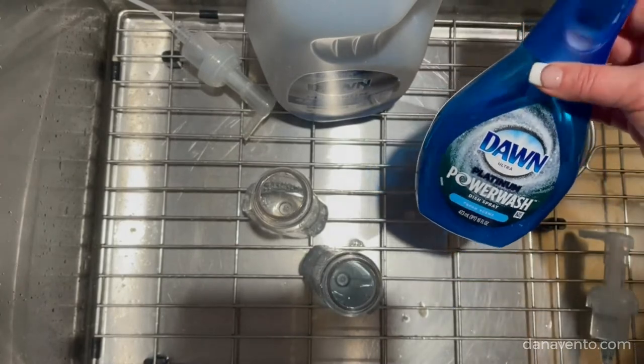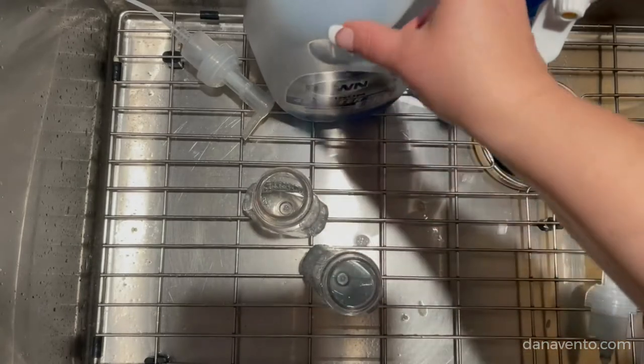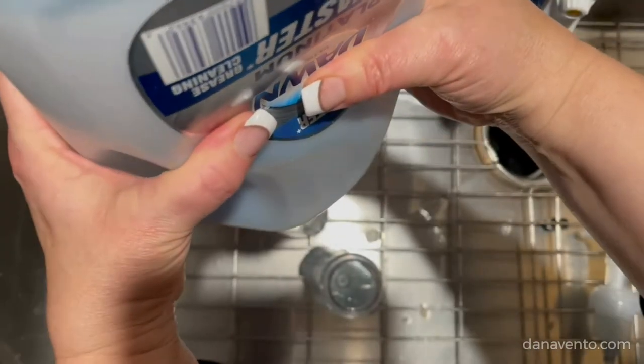What I learned is that you can actually make your own foaming soap, and it's pretty easy. You fill these containers a quarter of the way with the soap, and the rest is water.